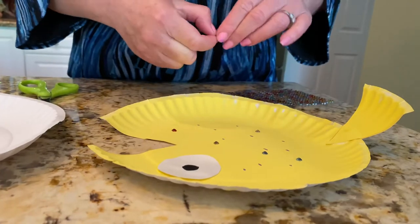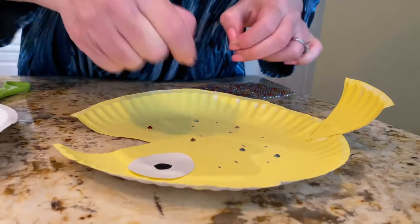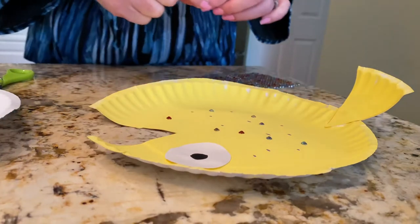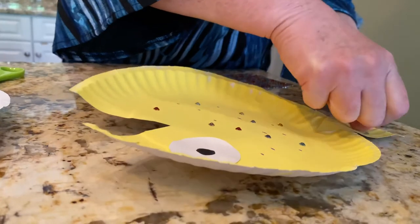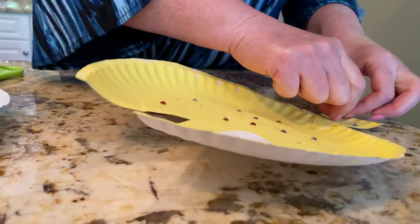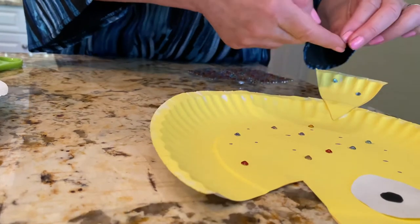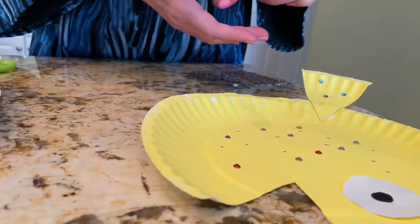Have you ever read the book The Rainbow Fish? It's a good one. Anyway, make your fish however you want because it's your special fish. Don't forget to put some jewels on the fish's tail too. You can color your fish whatever you want and decorate it however you want.